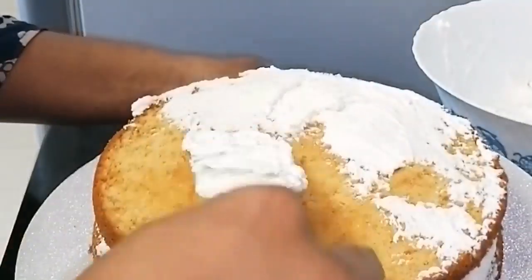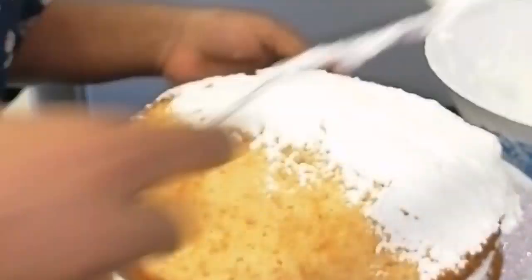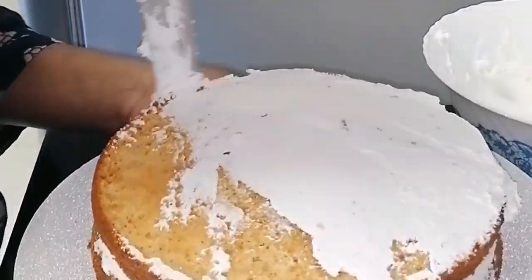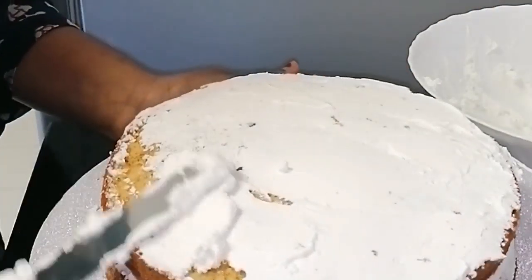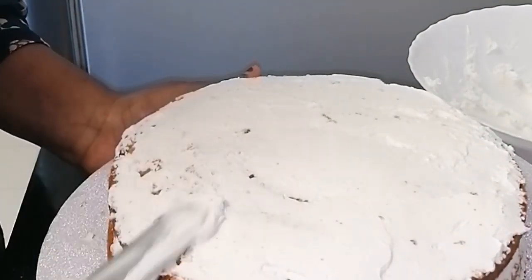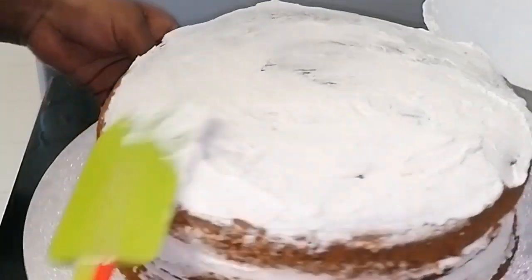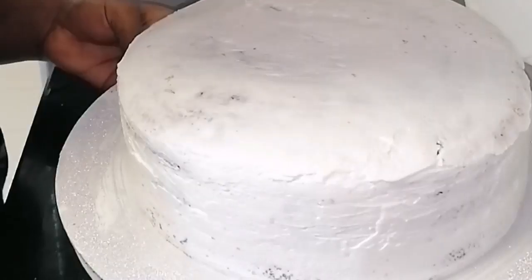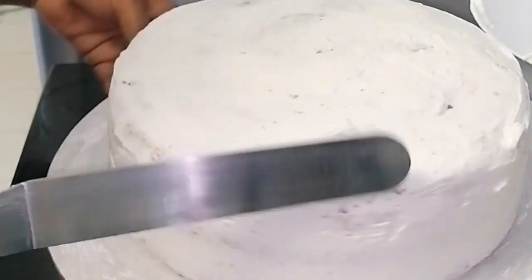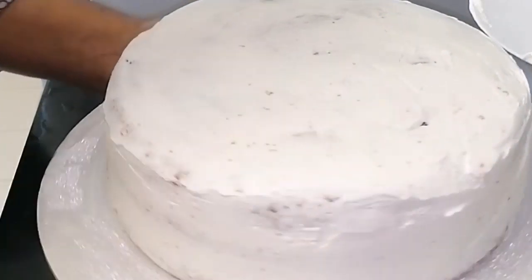You can apply the whipping cream on the second layer. You can use a spatula, palette knife, or piping bag to spread the cream. Apply the cream on the third layer and on the sides as well. Apply the cream on each layer evenly.